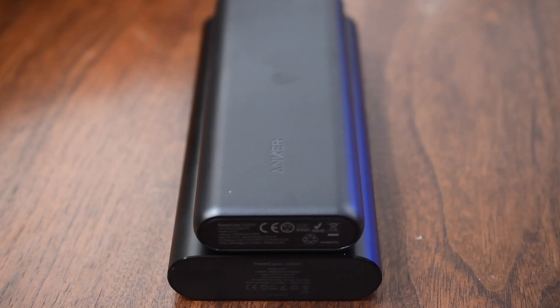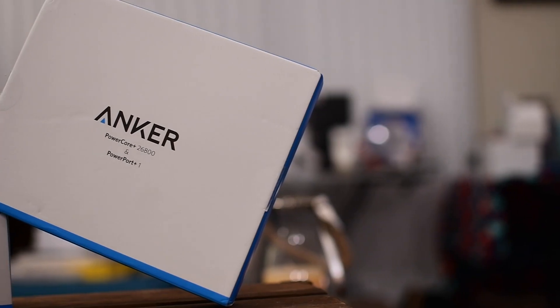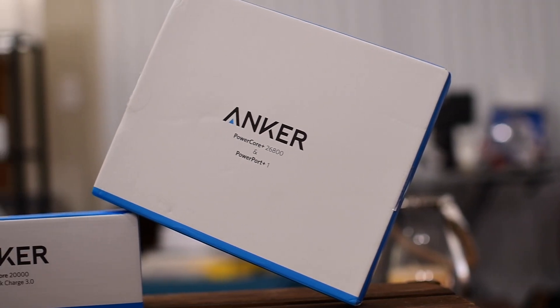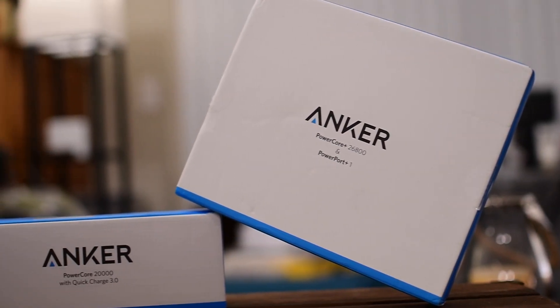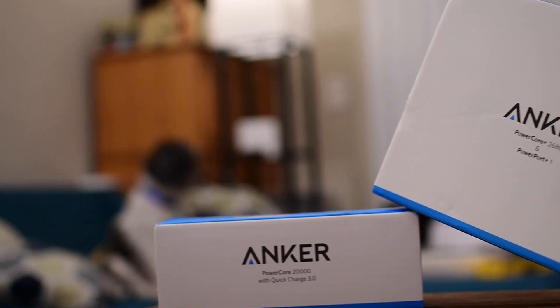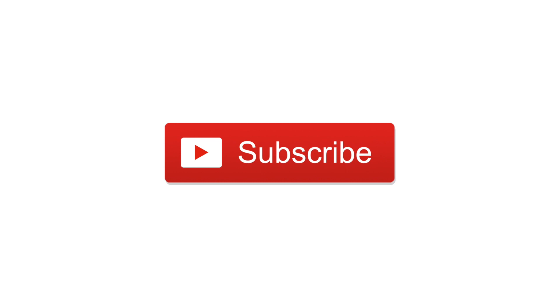Anker is one of those companies that I've been using for a really long time, and I absolutely love their products. I have a whole host of them, from lightning cables to battery packs. All of them are relatively affordable, even though they aren't probably the most stylish-looking battery packs and cables out there on the market. If you'd like to pick up some new battery packs for yourself, you can find the links below in the description. Let us know what you think of Anker and these battery packs down in the comments.